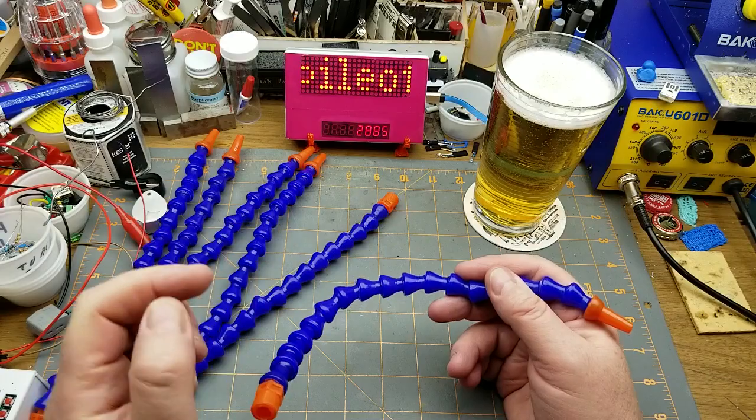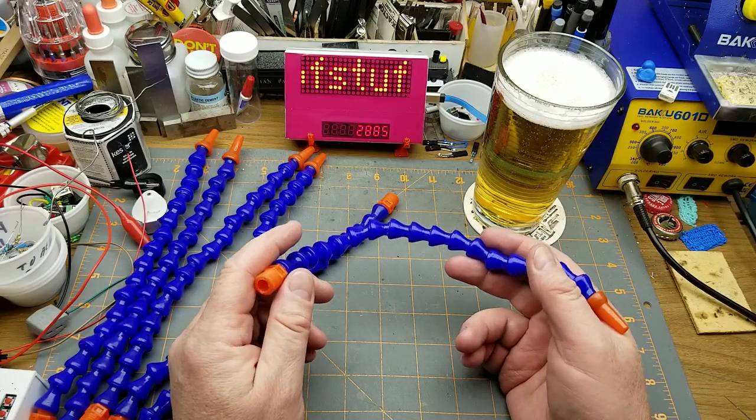I'll find the listing and put it up there and down in the description, of course, as usual.